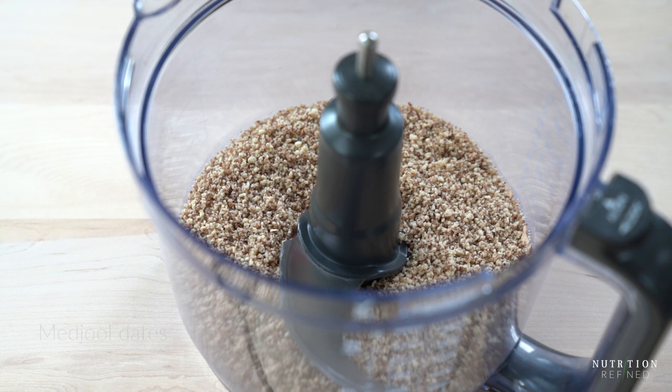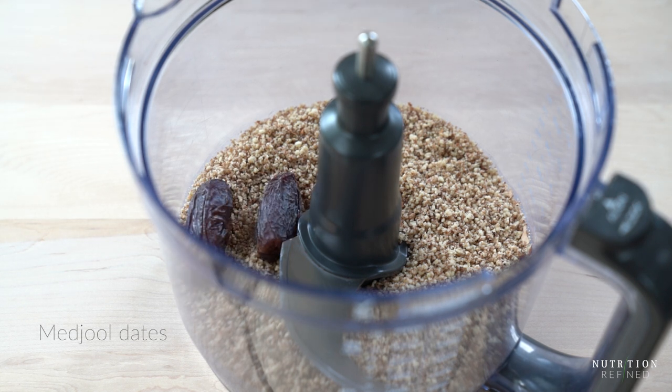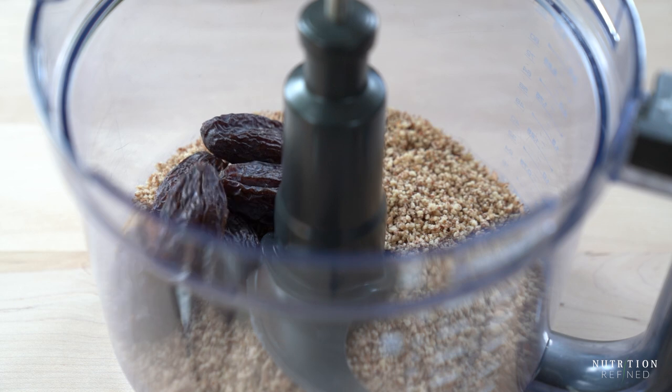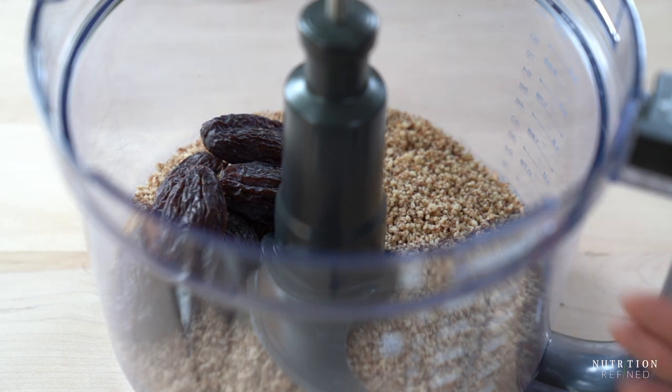Next are medjool dates. If you're using any other type of dates, soak them first so they soften up and are easy to blend. Pulse all the ingredients until well combined. The mixture should be sticky enough when you press it between your fingers.